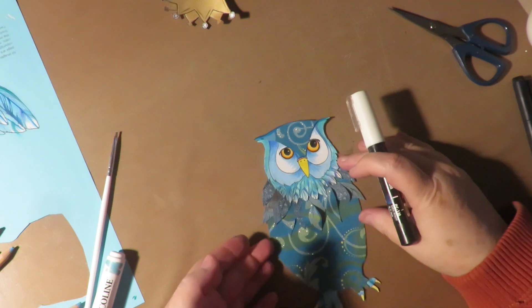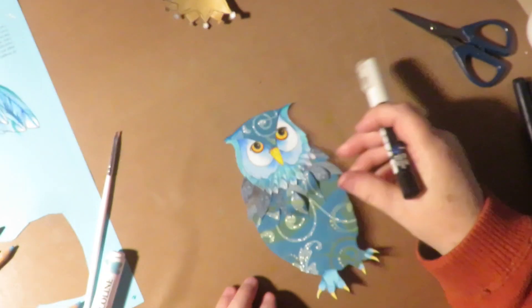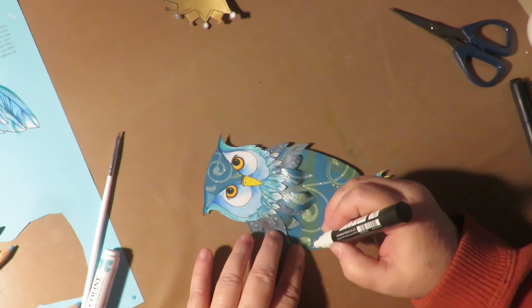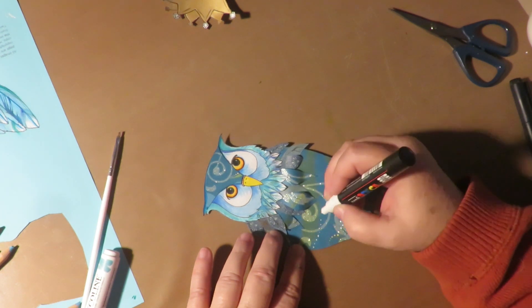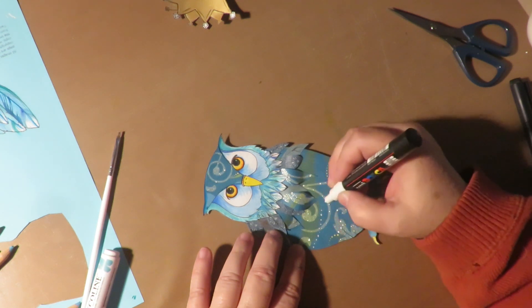I'm taking my Posca pen — I used yellow — and I added some doodles on the body. I'm just adding some detailing and jazzing him up, making him look more decorative. He's already decorative, but he can never be too decorative.